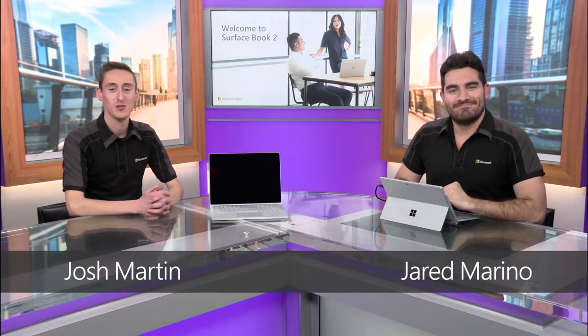Hi there, I'm Jared Marino. And I'm Josh Martin. We're with the Microsoft Surface team, and we're here to introduce you to your amazingly powerful new Surface Book 2. We're really excited to show you some of the hardware basics of Surface Book 2, show you the best of — things like detach and everything. So let's jump into it.